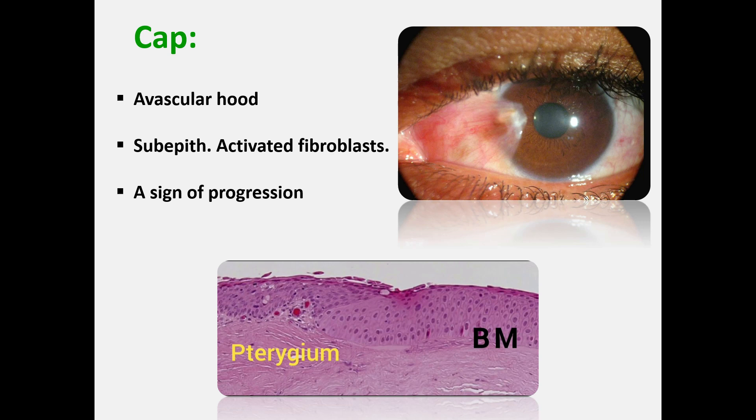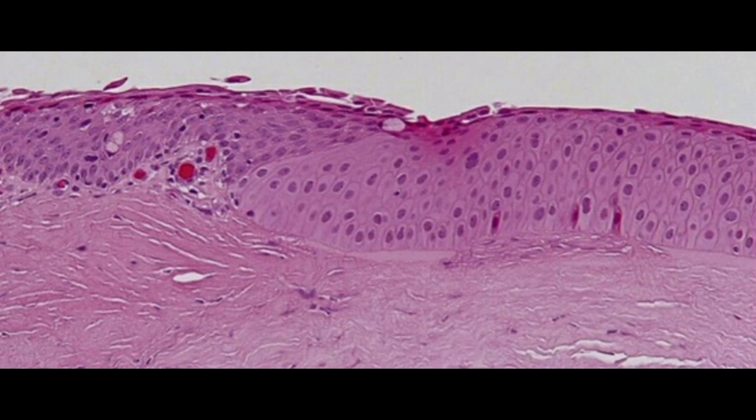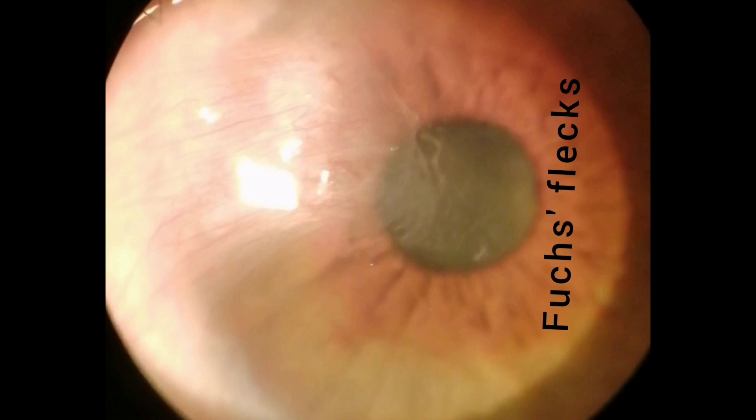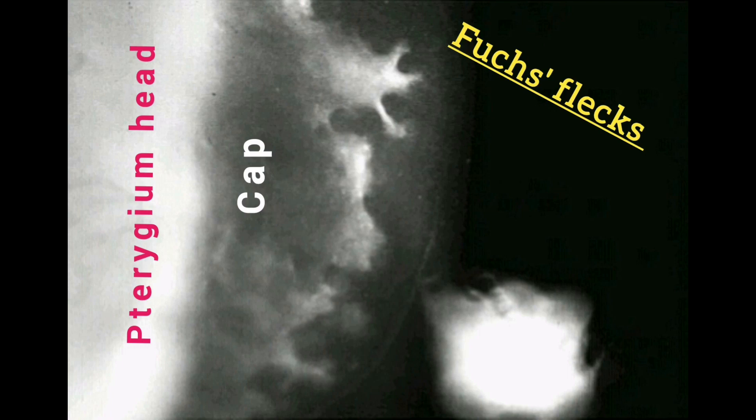The cap is a flat, grayish-white avascular zone of variable size, located in the sub-epithelial corneal tissue. It surrounds the pterygium head as a halo. The cap consists of activated fibroblasts which invade and destroy Bowman's membrane. Sometimes round gray coin-like extensions of the cap precede it — these are Fuchs' flicks or islets, which are clusters of pterygium-like cells. Some flicks coalesce to form tongue-like extensions of the cap.